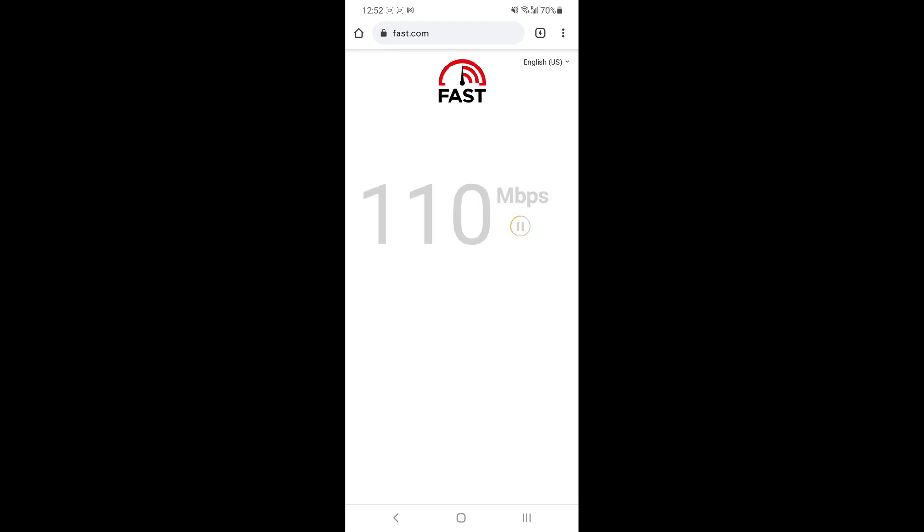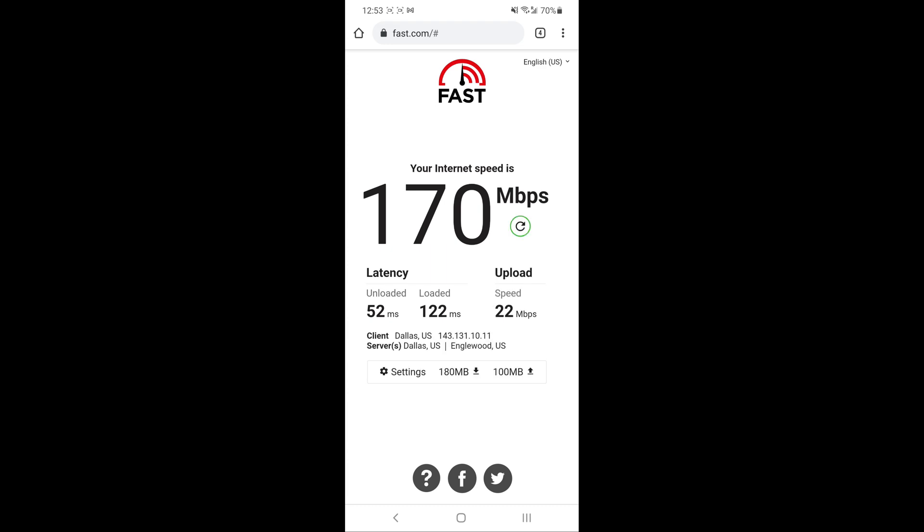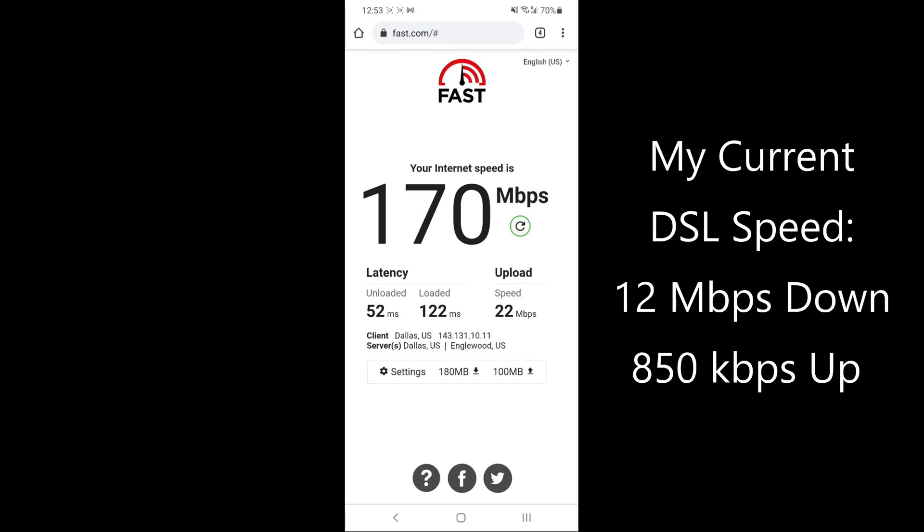Here we go. Looks like it's ramping up fairly quickly. Wow — 160 megabits per second. That's exceptional. 170 megabits per second. Next is the upload portion. Looks like we're getting certainly better than 20 megabits per second — 22 megabits per second. I'd say that's quite an improvement over my current DSL speed, which is about 12 megabits per second down and 850 kilobits per second up.